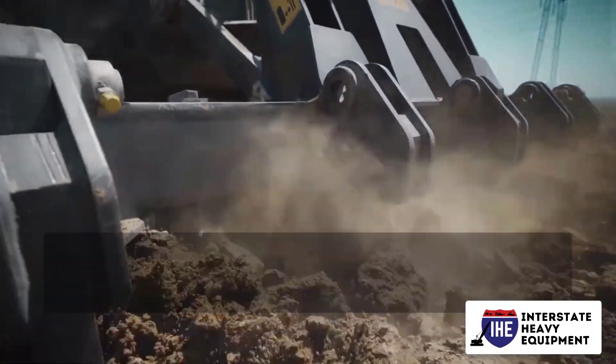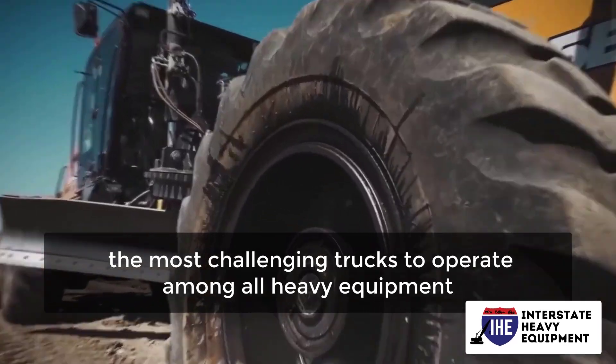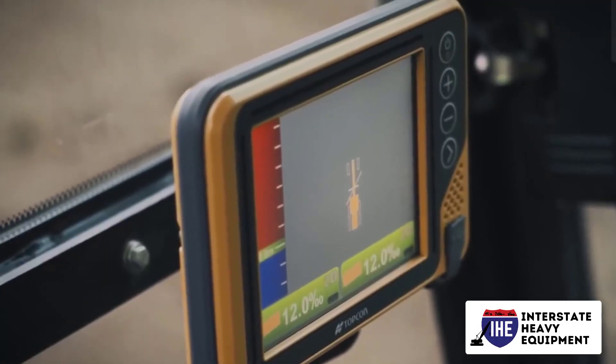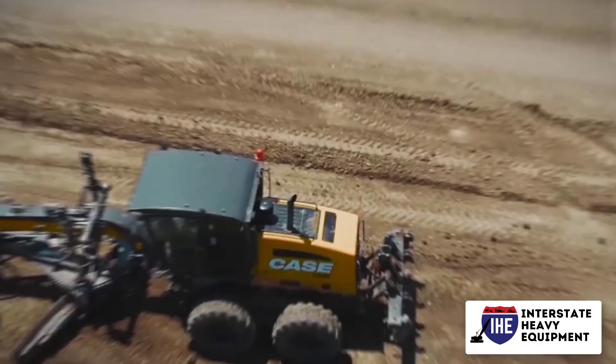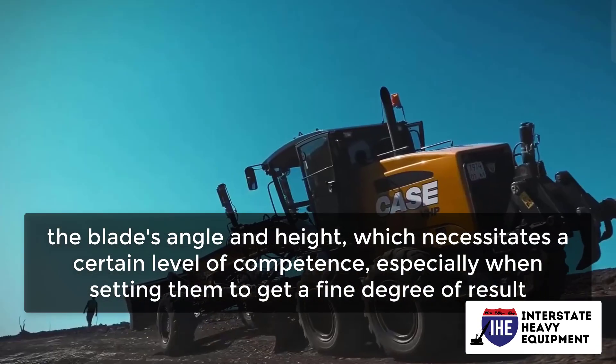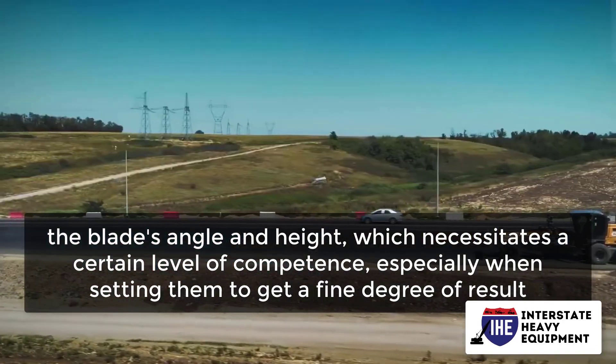Motor graders are generally regarded as the most challenging machines to operate among all heavy equipment. This is due to the fact that they are a little different from the others in terms of setting the controls, such as the blade's angle and height, which necessitates a certain level of competence, especially when setting them to get a fine degree of result.